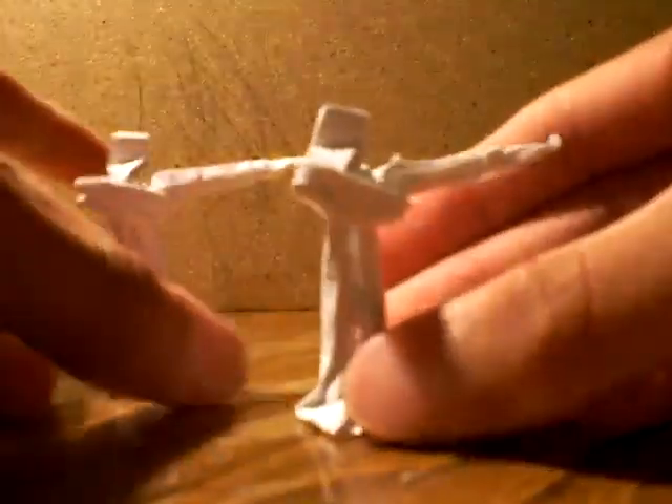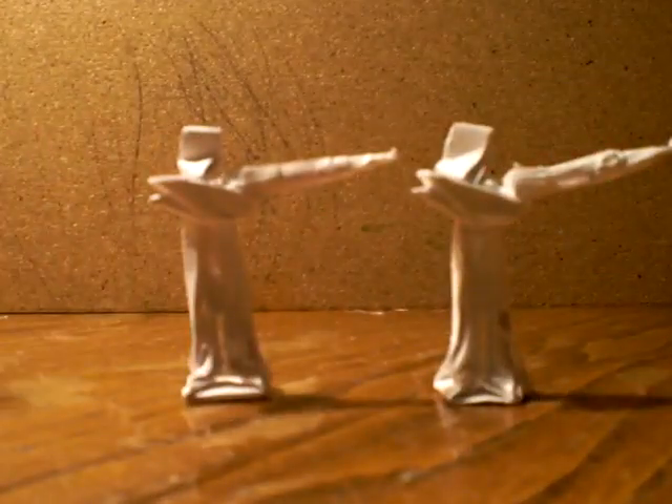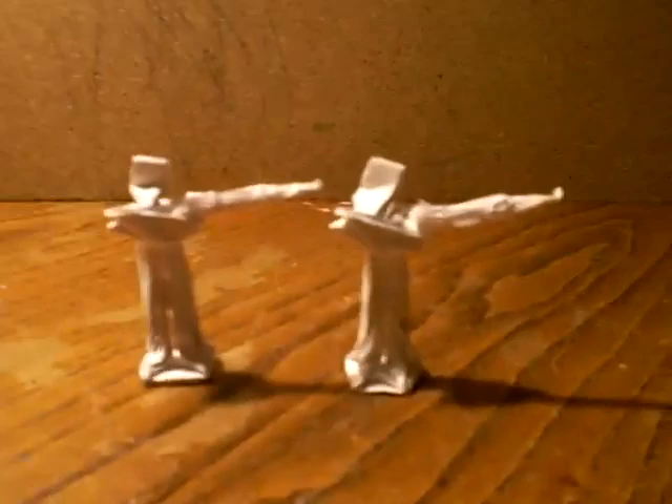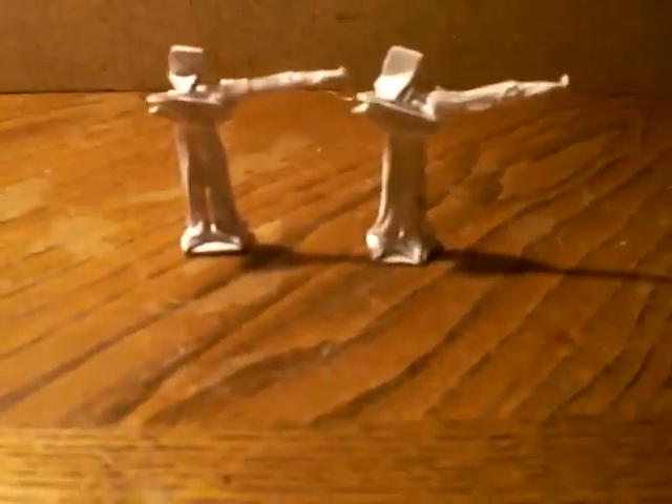Then you twist the head forward. Just fold it, and here it is — the origami army man, and this time it stands. Okay, thank you for watching, subscribe, and yeah.